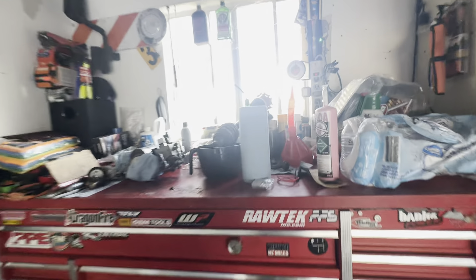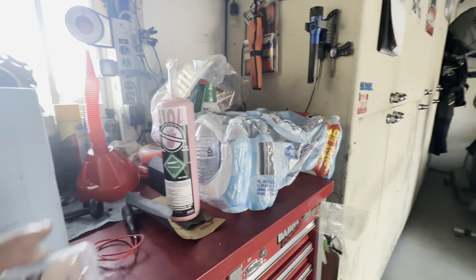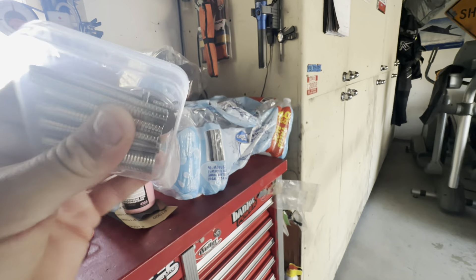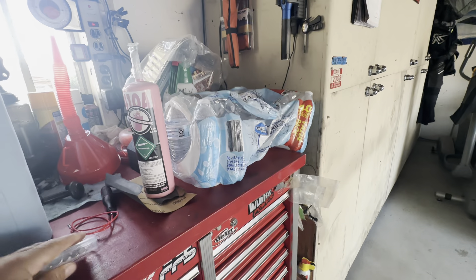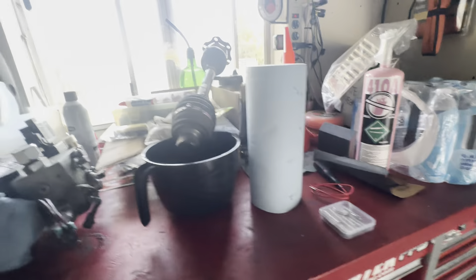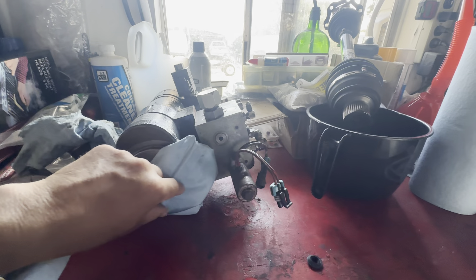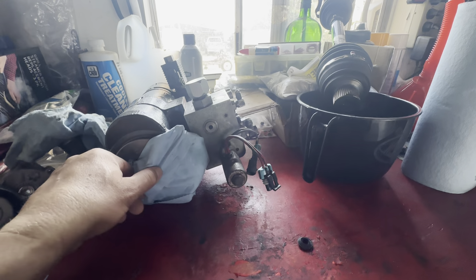All right, good morning guys. Welcome back to Half Fast 719. Coming back at you with a couple projects. We still got the pump — hydraulic pump for the skid steer track loader, whatever you want to call it.